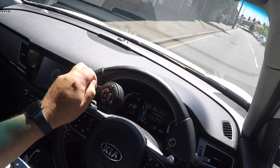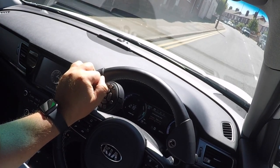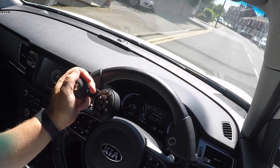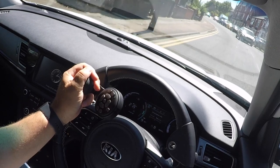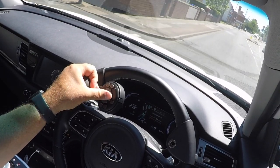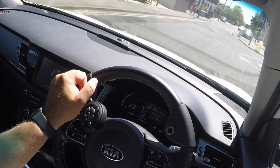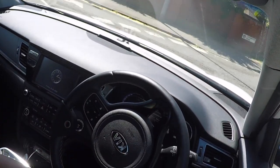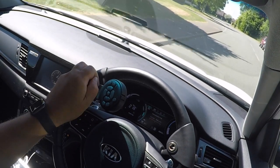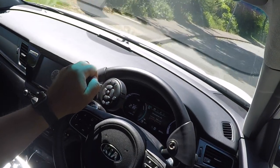If, when you hold the steering ball, your hand is over the top of the ball, the keypad tends to stay in the same place as you rotate the steering wheel. If you're holding it to the side, then as you rotate the steering wheel using the steering ball, the keypad tends to end up in the wrong position. Using it correctly, as you'll see at the next roundabout, the keypad remains in the same place relative to the driver's thumb.